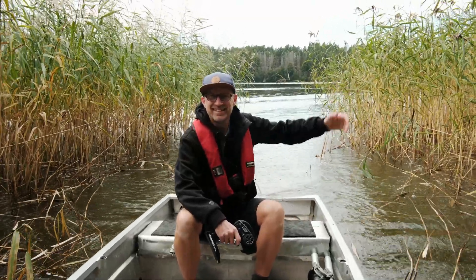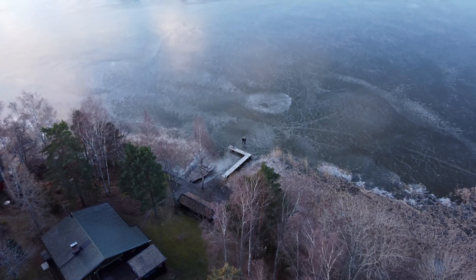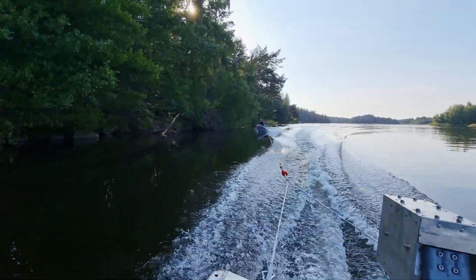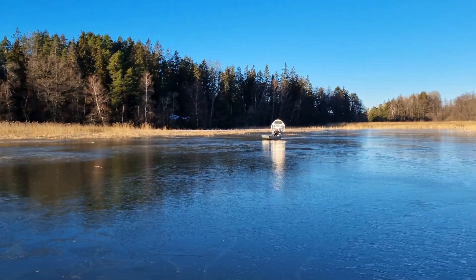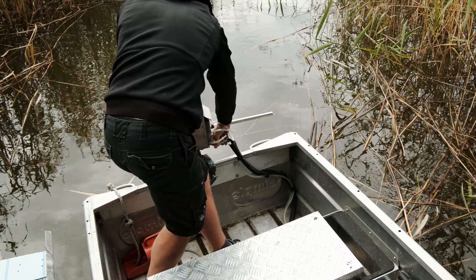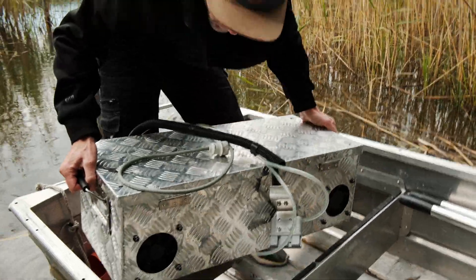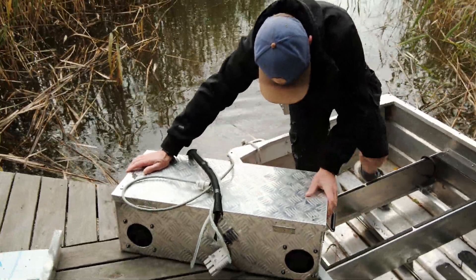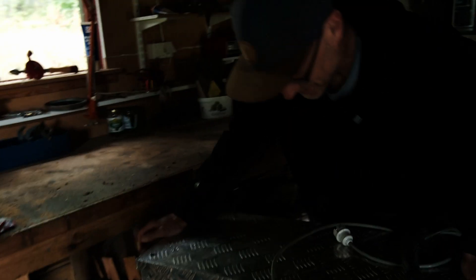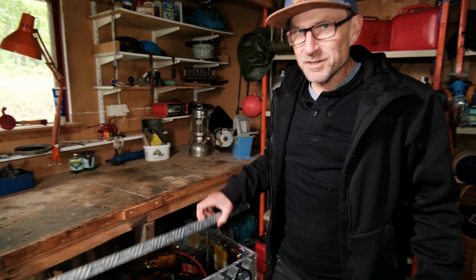Hi guys, John here again and Jack. Welcome back to another sensational day out here at the island. So what are we doing today? Good morning. Today we're going to have a bit of a talk through what we chose as an electric motor and why.